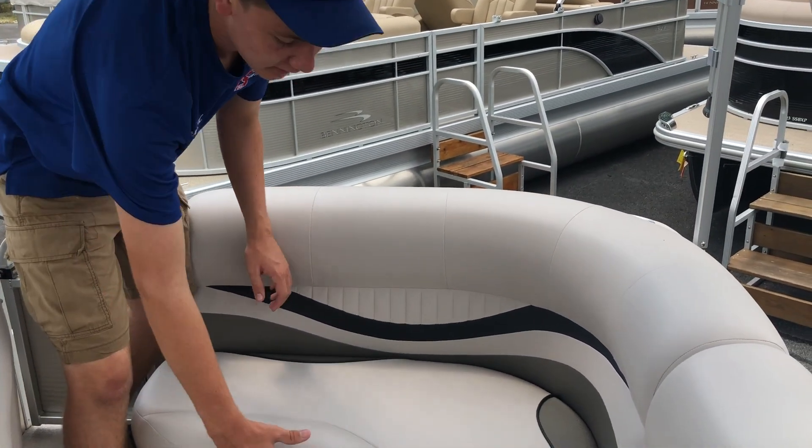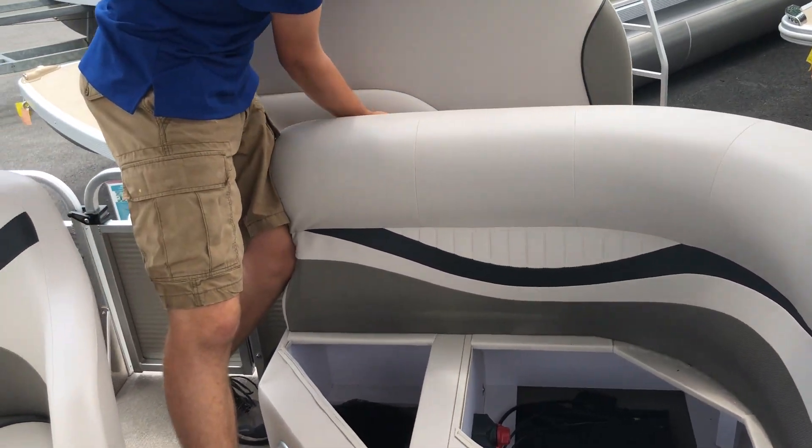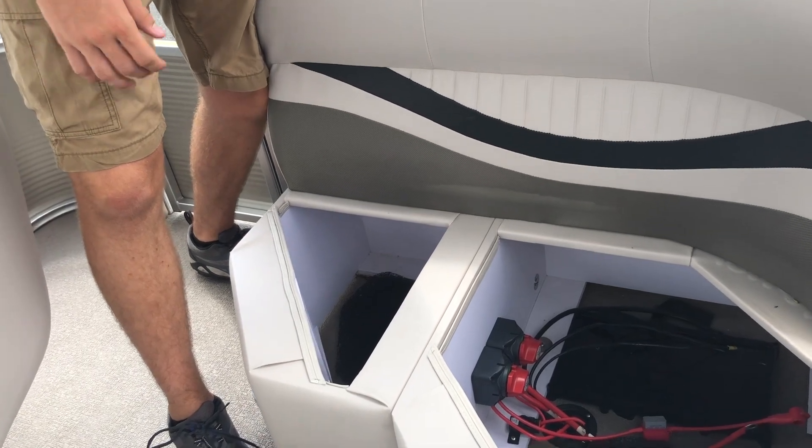Moving to the back corner, we have another corner seat that opens up for storage with a removable cushion. In here, we currently have the rigging for a battery and battery switch.